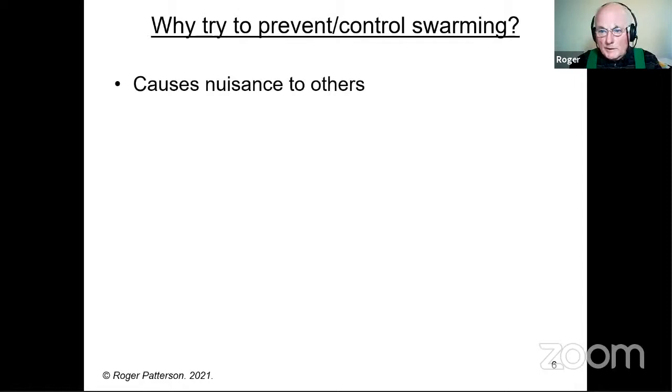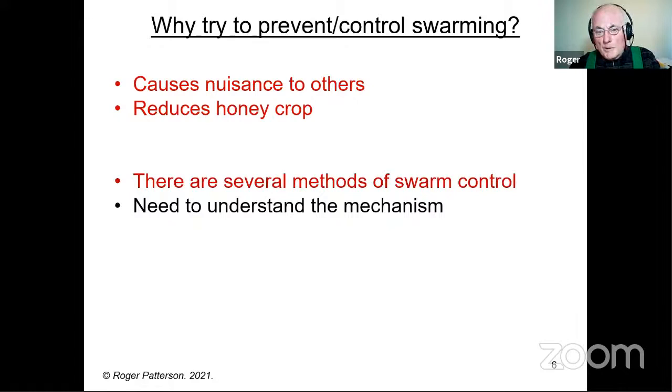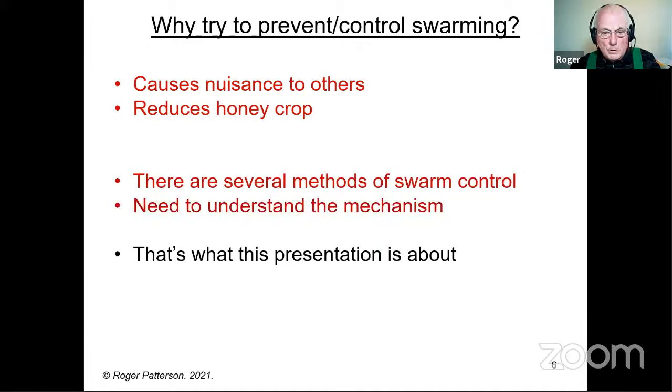So why try to prevent or control swarming? It does cause a nuisance to others, and quite frankly I think it's irresponsible just to let your bees swarm, unless you're in a very rural area where it really doesn't matter too much. If you're in a fairly crowded area, letting your bees swarm could well be somebody else's problem. It also in general reduces the honey crop. There are several methods of swarm control — quite a lot, actually — but we need to understand the mechanism.